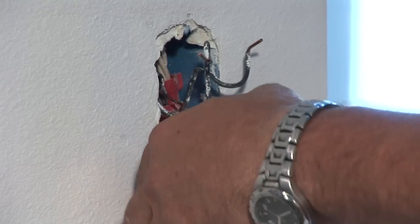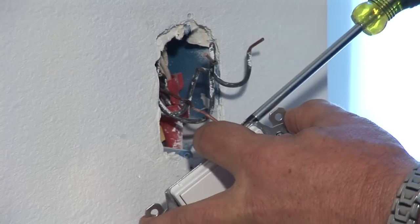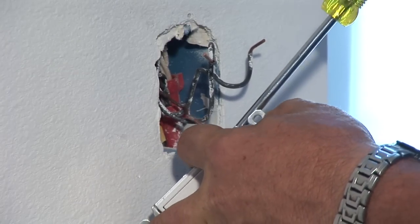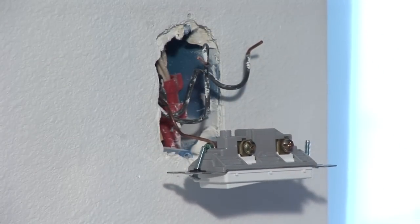Now you get a new switch, the switch that you're going to be replacing with. You want to start with your ground wire — install the ground wire in there. Make sure the loop goes clockwise with the screw. This way it makes a good tight connection for good grounding, because grounding is one of your most important wires.